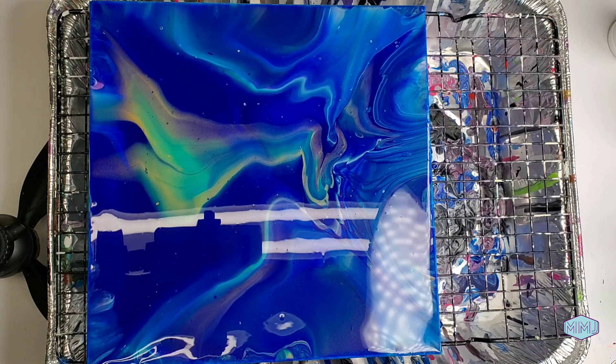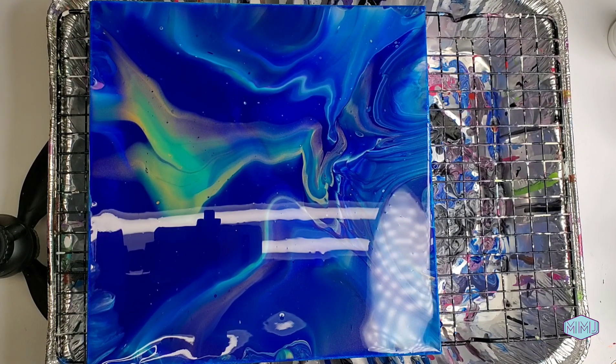My mix definitely had a lot of blues and dark colors but the gold and the turquoise is coming through. It kind of looks like Northern Lights to me. We didn't use any silicone but we are getting some tiny little cells, which is very exciting. I cannot wait to try this again. I've got paint left over — we can do the exact same colors but we'll add the silicone and see how many cells we get then.